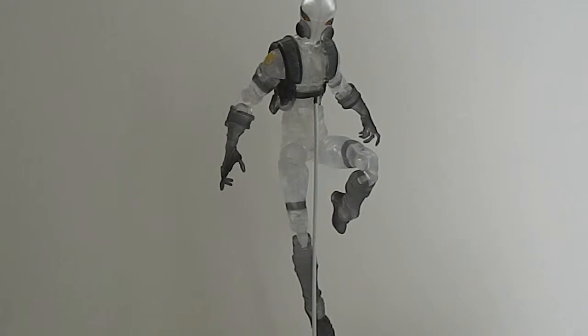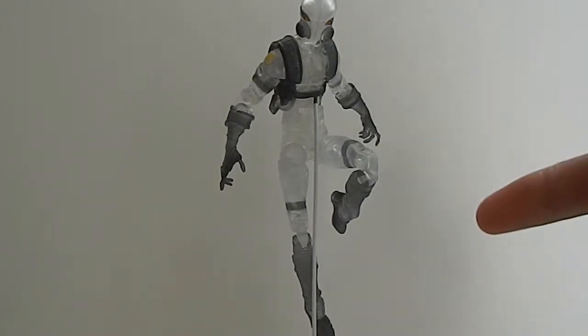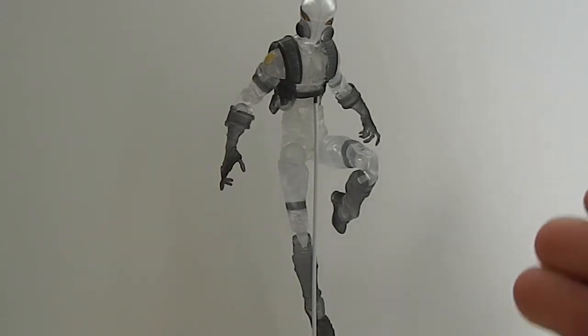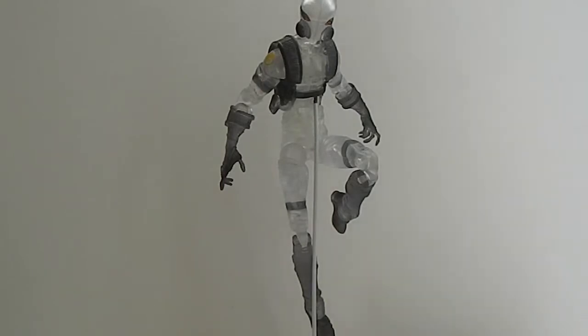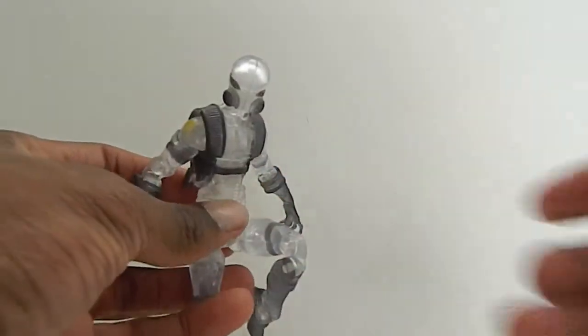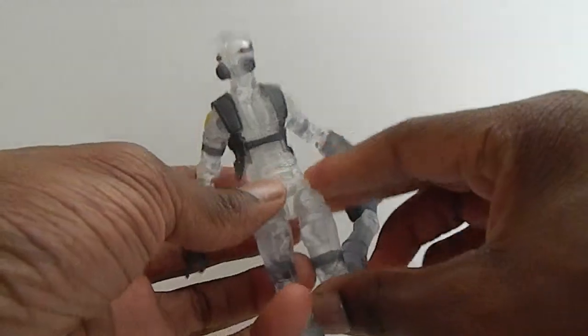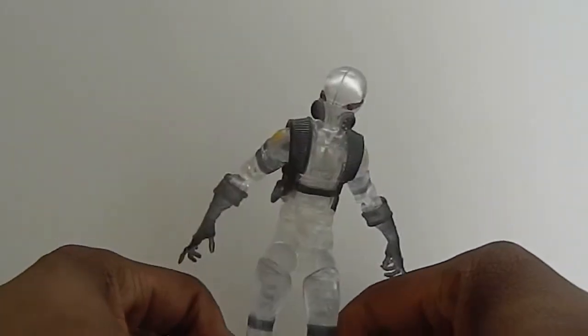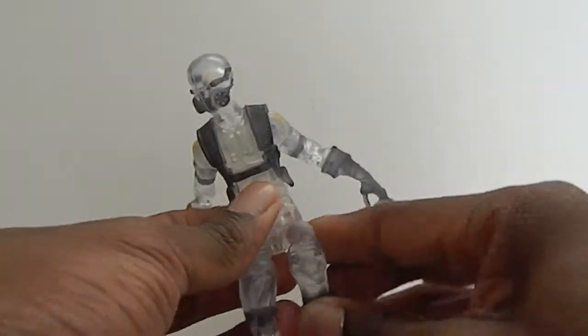Overall, I have to say my favorite figures of the wave are Ghost, then Moonstone, and it's a toss up with Luke Cage. You know what, all the figures are just amazing in the wave, but this one has to be my favorite. He's a translucent figure, so I'm a sucker for those — they're really, really cool looking.